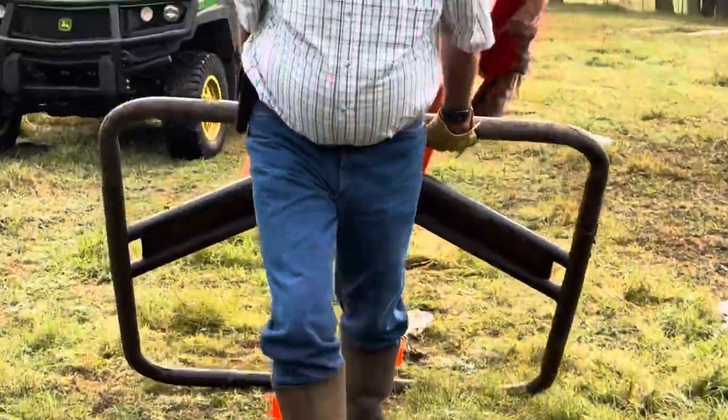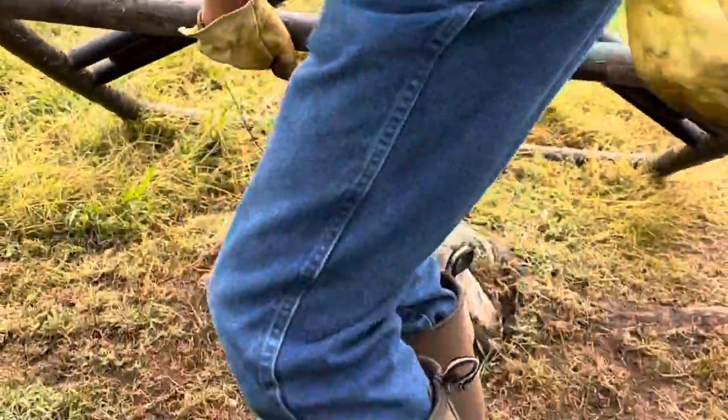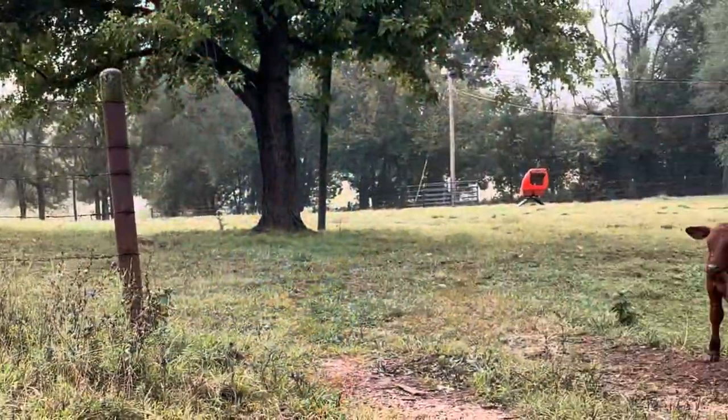I had hoped that placing this mineral feeder over the top of a stump would help keep it in place. It didn't.